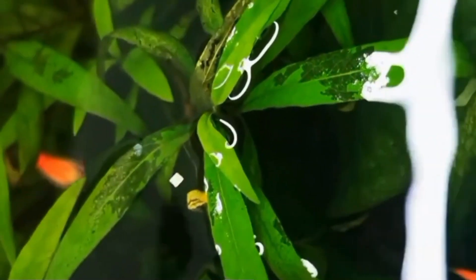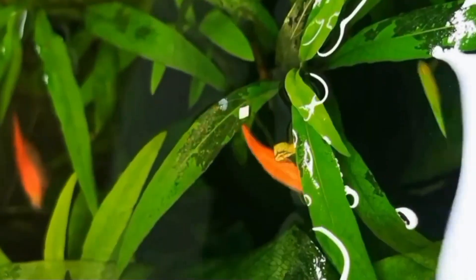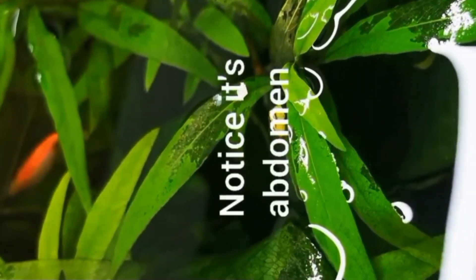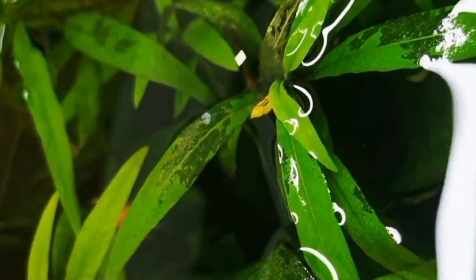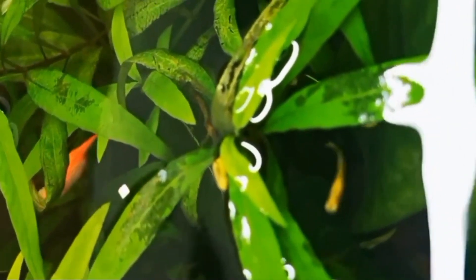Hi guys, welcome to my YouTube channel Aquafina. In this video I am going to discuss about zebra danio pregnant signs. Zebra danio, also commonly called the zebrafish, are a popular choice to keep in an aquarium. The tropical freshwater fish are fairly hardy and easy to care for. They can easily handle different water temperatures and conditions and require minimum maintenance. These are some of the reasons why most people prefer this fish in their aquarium.